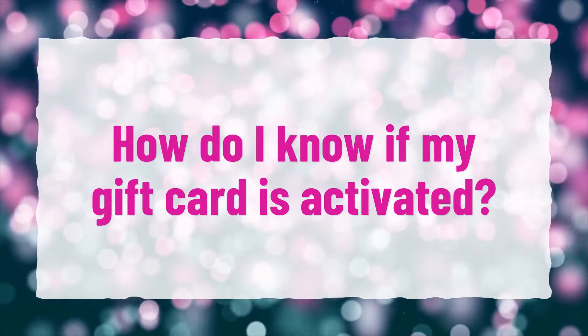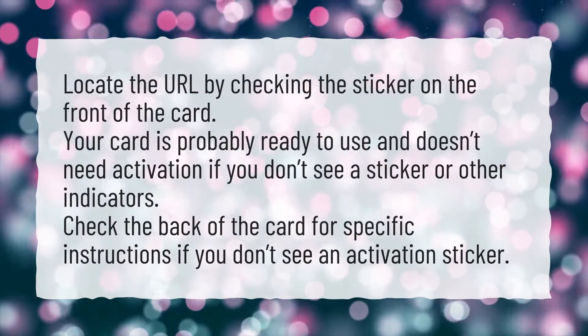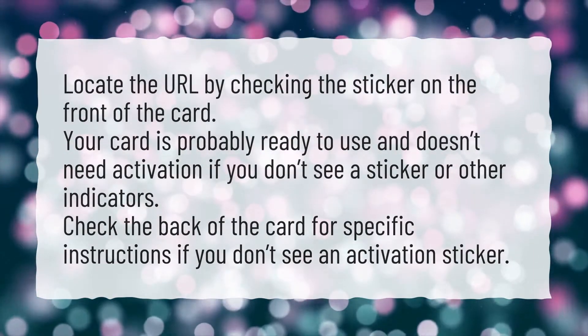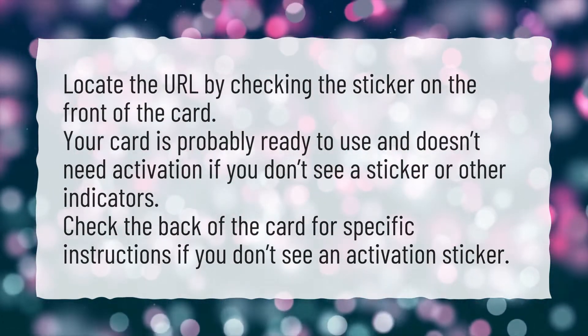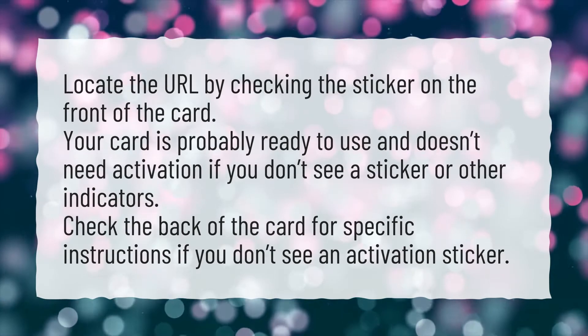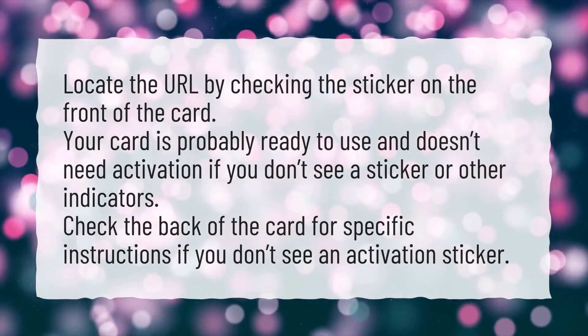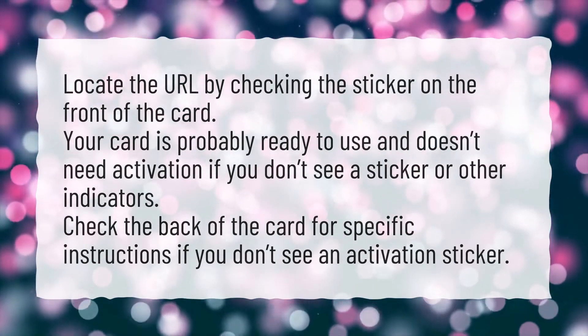How do I know if my gift card is activated? Locate the URL by checking the sticker on the front of the card. Your card is probably ready to use and doesn't need activation if you don't see a sticker or other indicators. Check the back of the card for specific instructions if you don't see an activation sticker.